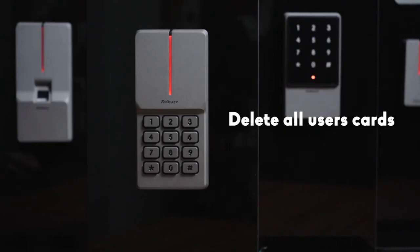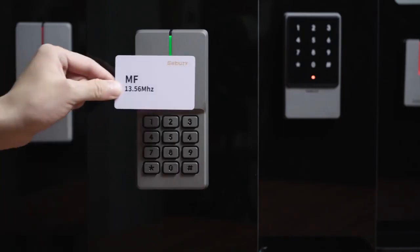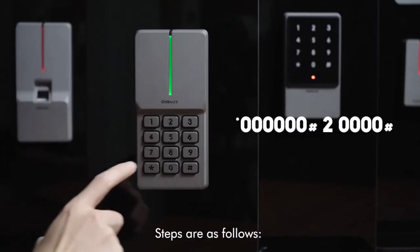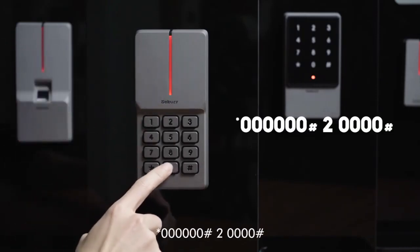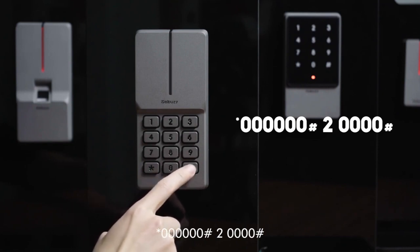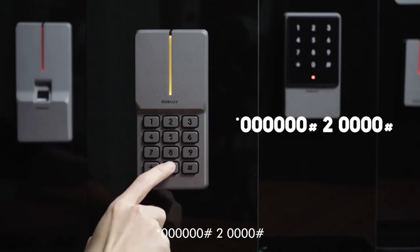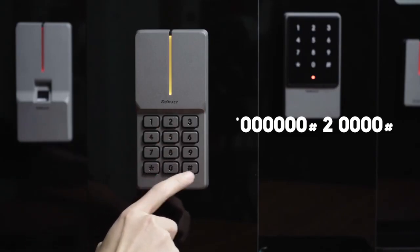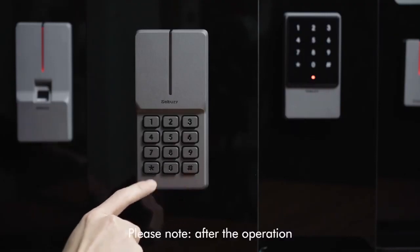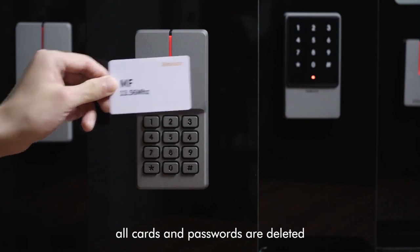To delete all user cards, steps are as follows: star key, 60, pound key, 2, then 40, pound key. Please note: after the operation, all cards and passwords are deleted.